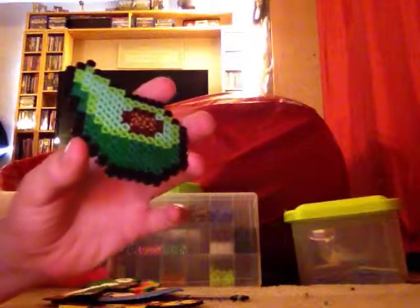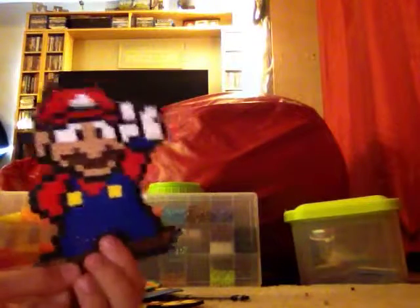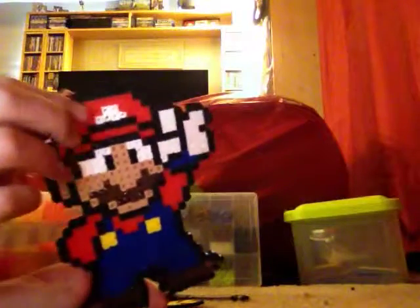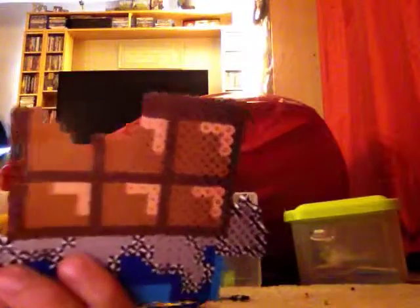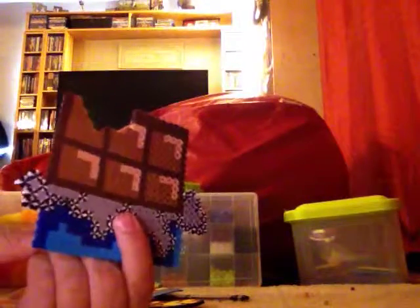Next I have Mario — I'm going to be making a Luigi soon. The head is kind of messed up because when I was ironing it, part of the beads didn't iron properly. Next I have a chocolate bar — I purposely melted it quite a lot in this area so that it would look pixelated, and I used the stripe beads for this one that I recently got.